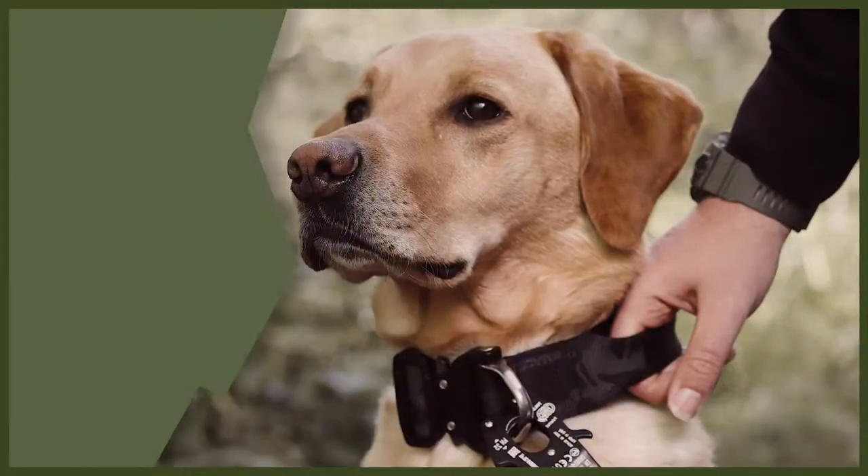Hey guys and welcome back to Fenrir. We're going to be doing a webinar today all about how to tire out your dog. Tiring out your dog is really important and it's going to help you because it will stop them being destructive in the house, stop their bored behaviour, and make them really tired and a very good dog. So let's jump into my top three tips on how to tire your dog out.